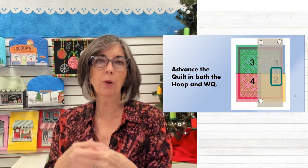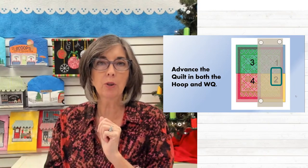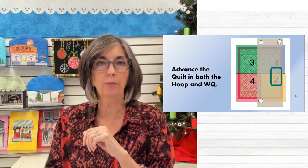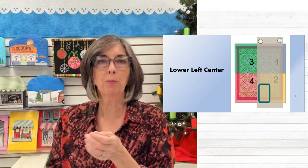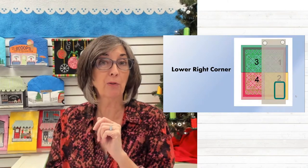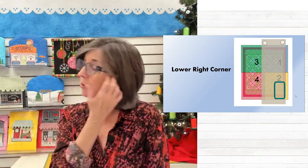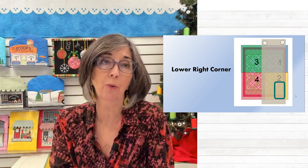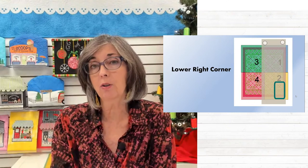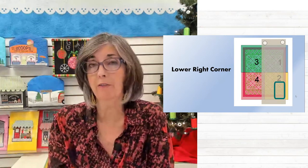Then we're going to move from one territory, one zone to another. As we hoop and advance the quilt, we continue to stay on the right half — quadrants one and two. The lower left is probably the last row I do. Of course, I'm just showing you a couple of hoopings, but on the quilt I'm going to show you on the weightless quilter, it is 62 inches wide by 80 inches long, so I'm going to have a lot more than four hoopings per quadrant. Total hoopings will probably be about 55.